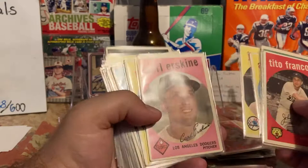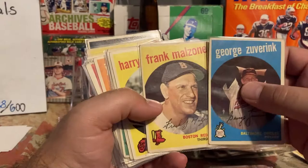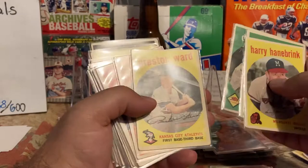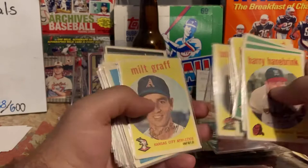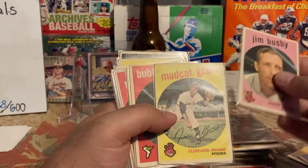Roman Mejias — some of these guys I don't remember if they're alive, he was a good TTM-er. George Zuverink. Frank Malzone — while he was alive was an excellent TTM-er. Same with Frank Sullivan. Johnny Briggs, Ruben Amaro, Don Rudolph, Bob Porterfield, Milt Graff. Stu Miller was very good — he gave up Mickey Mantle's 500th home run. Harvey Haddix in pretty decent shape. Jim Busby, Mudcat Grant — Mudcat Grant just passed away, he was an okay signer with a $5 fee.